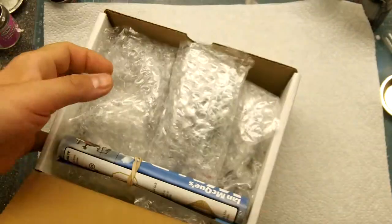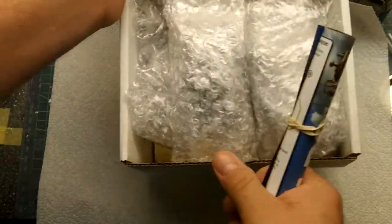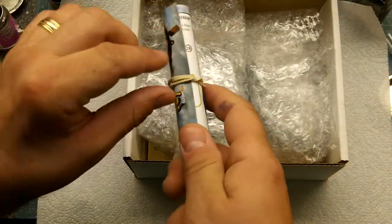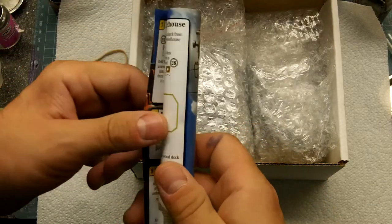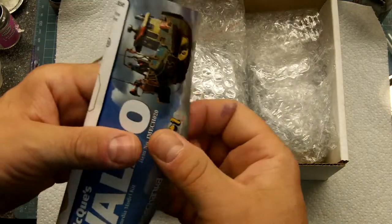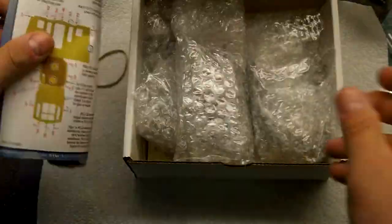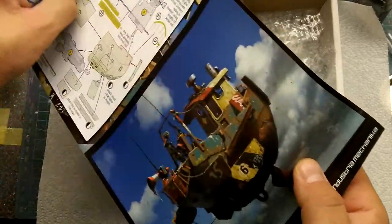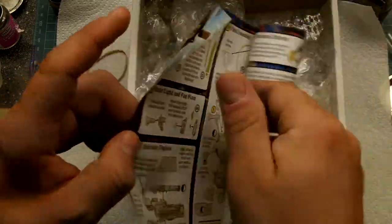Let's open this up — I haven't seen it yet. First thing is the instructions. One thing I like about Mike's kits is the presentation: it's always packed really well, nice boxes, very well wrapped. Instructions are really clear, super simple to follow — and this is simply a two-sided piece of paper that shows you the steps.